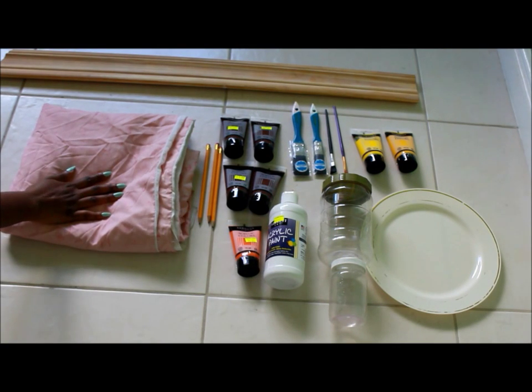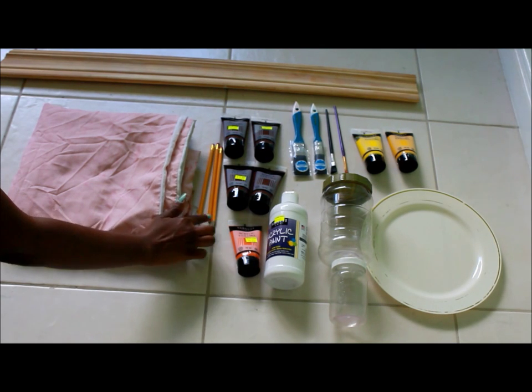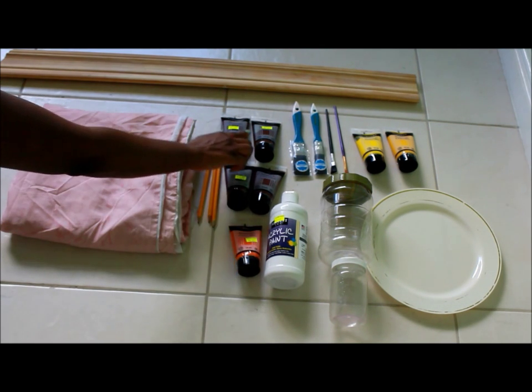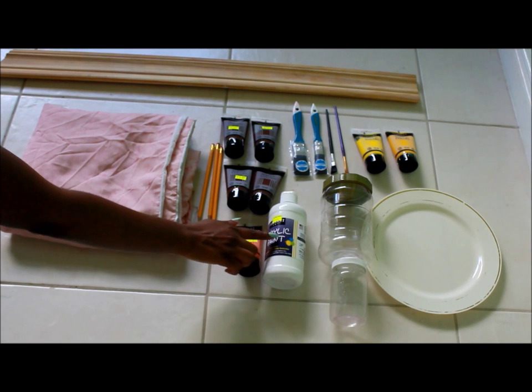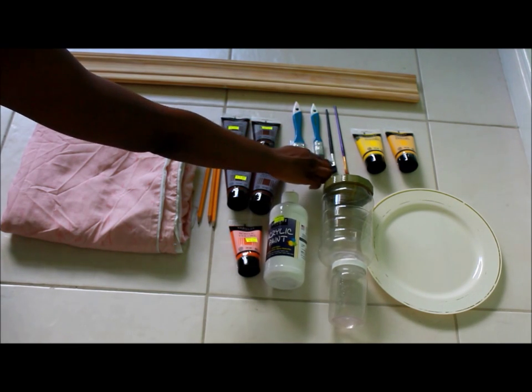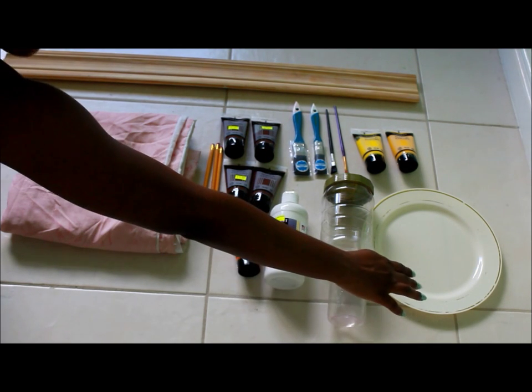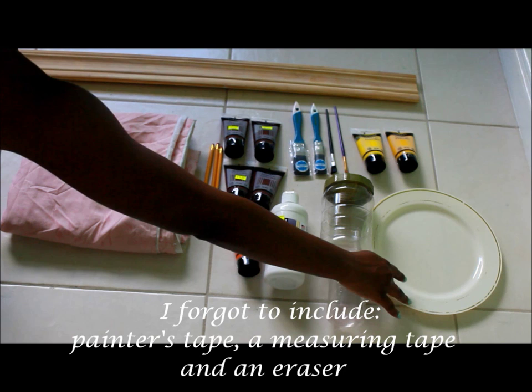These are the supplies you're going to need: a sheet to protect your work surface, pencils, paints in various colors, paint brushes in various sizes, containers to put water in to clean your brushes, a plate to put the paint on, and a ruler or something straight.